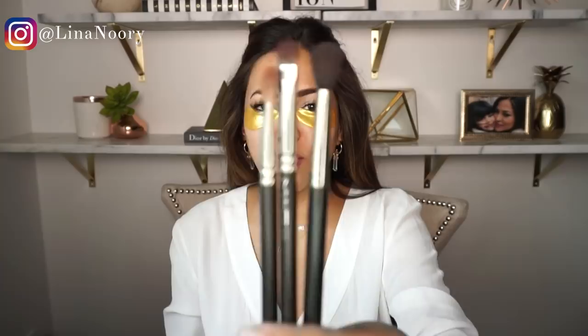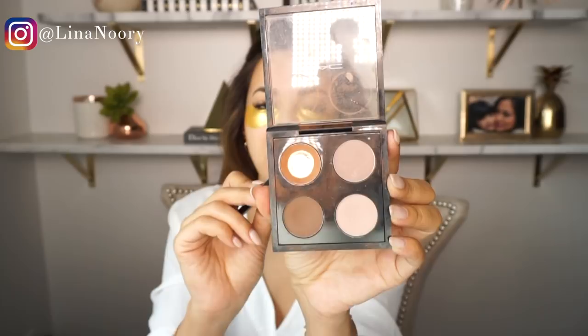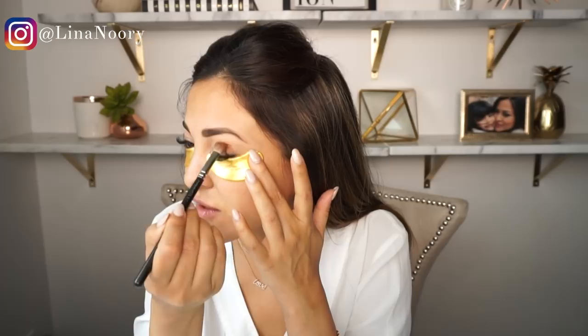For eyeshadow I keep it super simple with three brushes and three eyeshadows. To start, I'm going to use this brown — it's more of an orangey brown — as the base of my fold. Then I'm going to use the thicker, fluffier brush, which is the MAC 217, and start in the crease of my eyes.